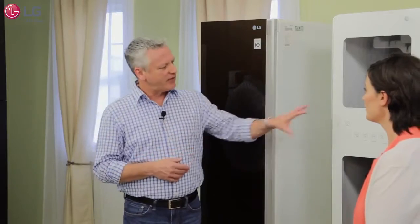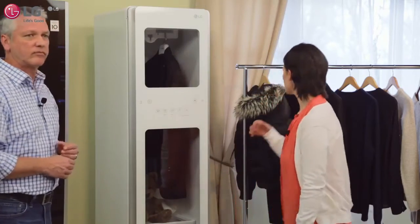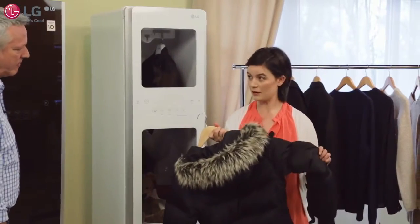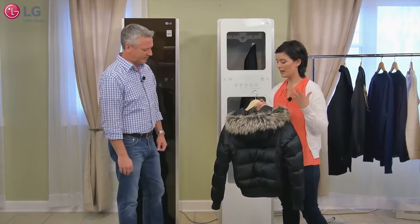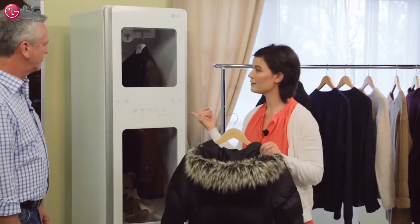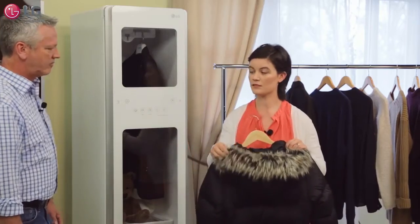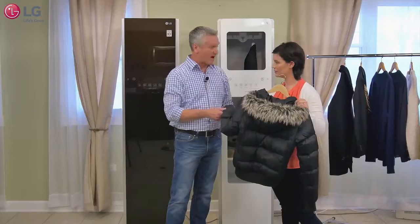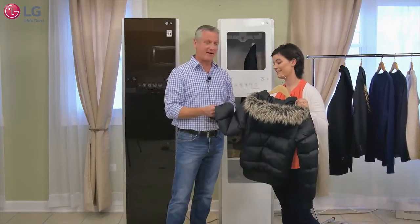I can imagine the gentle dry would be great for winter coats. I have a down coat with fur on it — if I put it in the dryer, the fur and the down would both be matted. So I put it in the Styler on a gentle dry cycle and the fur stays fluffy and the down stays fluffy. Having experienced Chicago winters firsthand, I can imagine you get a lot of use out of that cycle.